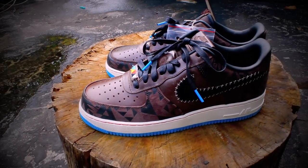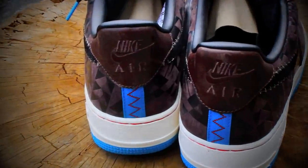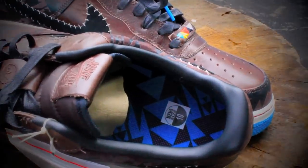The back of the shoe also displays that contrast with the blue and the brown — it's a nice combination. I guess this color placement is what made me purchase the shoe.